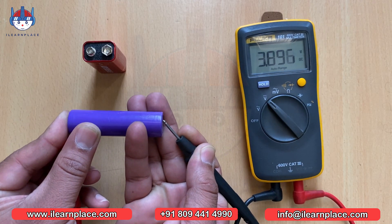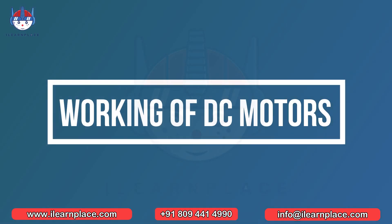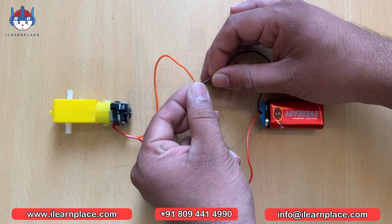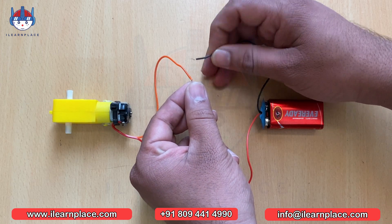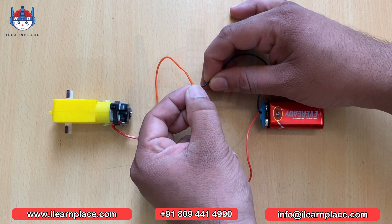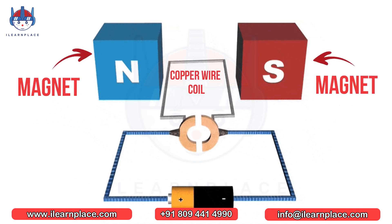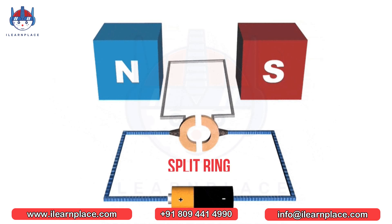Now you have a basic understanding of how batteries work and how to measure their voltage. Let's get started with DC motor working. In a DC motor, there are two magnets and a rectangular copper wire coil placed between them. The opposite poles of these magnets are aligned to each other, and both ends of the copper coil are connected with split rings labeled as P, N, and Q.